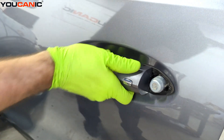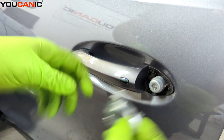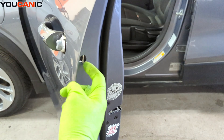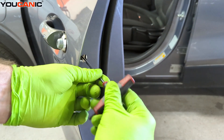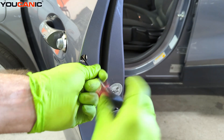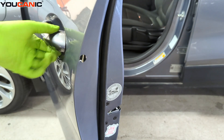Then we bring it up to the door, pull it forward toward the front of the vehicle, and slide this little piece in. Going back on this side, tighten that T25 screw in there. That's what holds it in place so it doesn't come out.